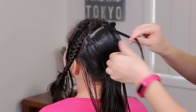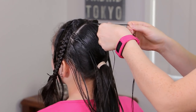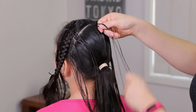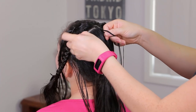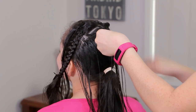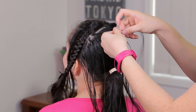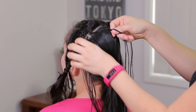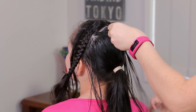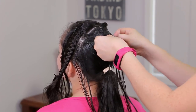Here I'm going to start braiding with this section, so we're going to split it into 3 equal pieces and we're going to start braiding crossing the outside strands under the middle one. Here I'm going to start adding hair to the braid from this side and I'm going to add hair from the other one as well. As you can see, we have to add the hair in very small and tiny pieces. Add hair and now cross under the middle, and add hair from the other side. We're going to keep doing the same steps until we add the remaining hair.